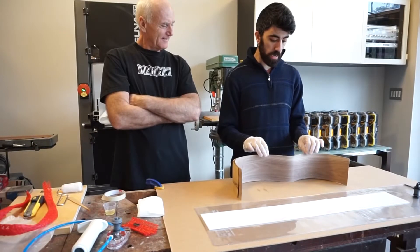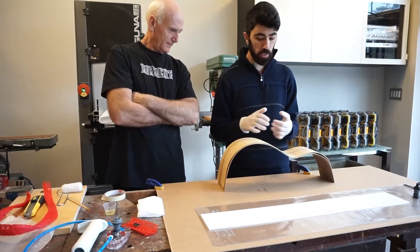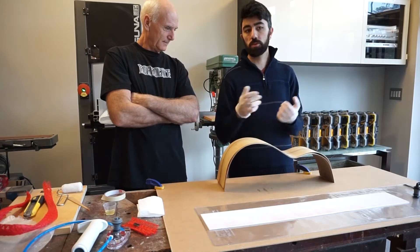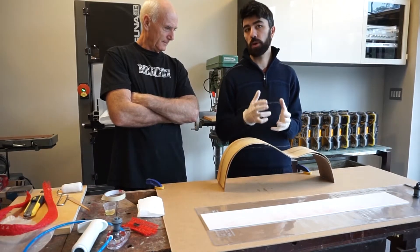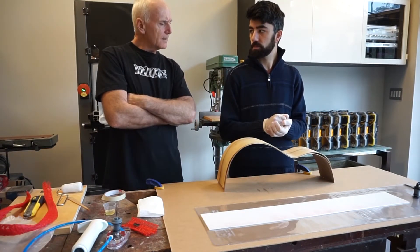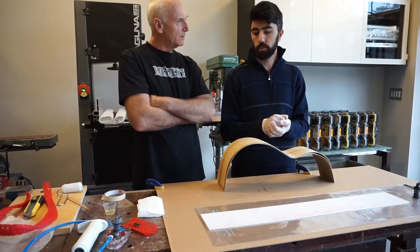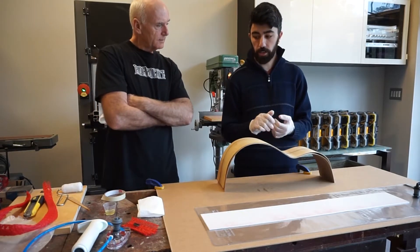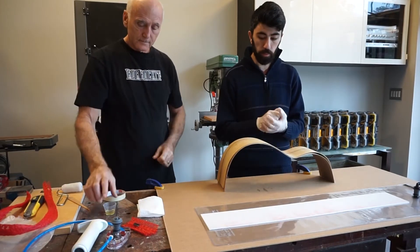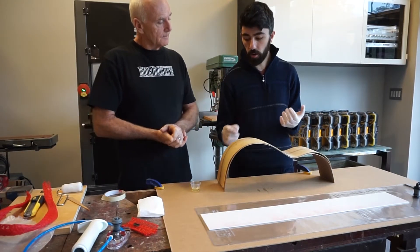We're just about ready with our lamination process of these two veneers. Over the years I've used different types of glues — PVA glues, epoxies, white glues, Titebond. With regular woodworking glue things tend to cut across the grain and twist along the grain, likely because the water in the glue expands the veneer since they're so thin and fragile. I've noticed that epoxy, because it doesn't have any moisture content, tends to hold things a little bit more stable and doesn't swell the wood.